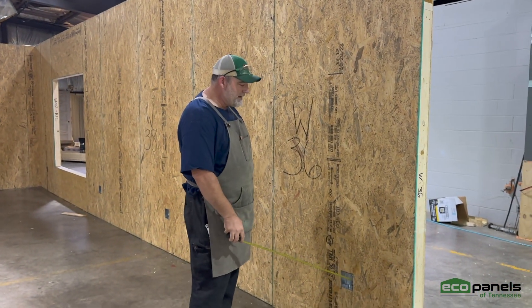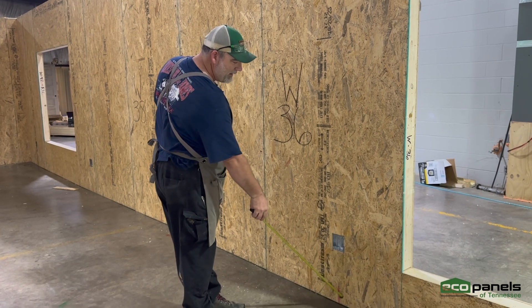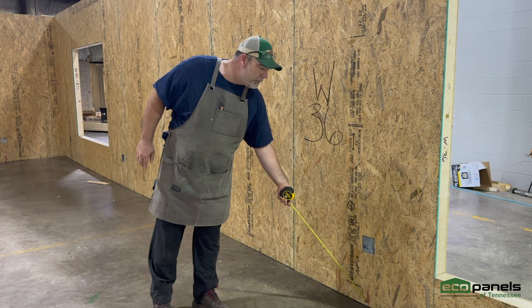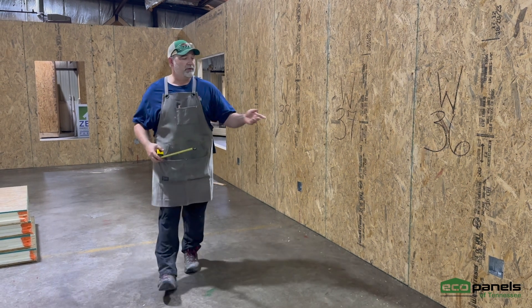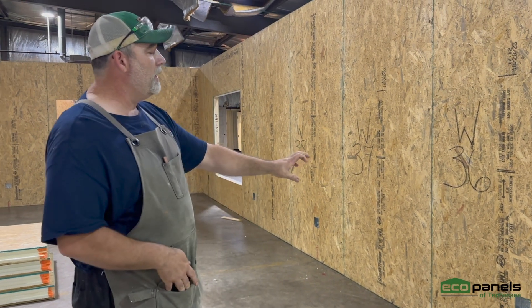We put all the electric boxes in. See your red line here? That's where our conduit's going down. So when you screw this and nail this into your foundation, you don't put a nail right on the red dots. We have everything labeled inside and out so you don't hit your conduits. That's easy for the electricians — they can just run their wires straight up and plug them in.